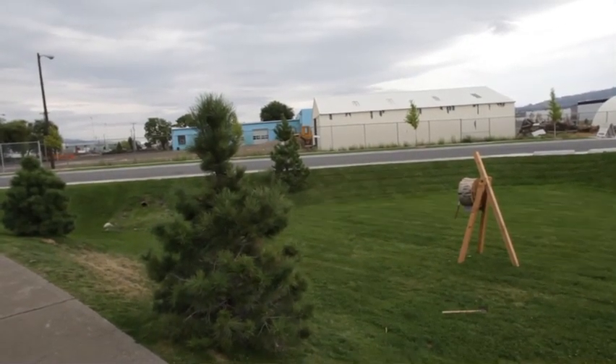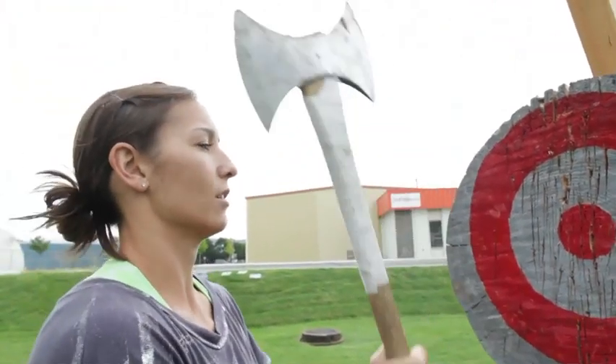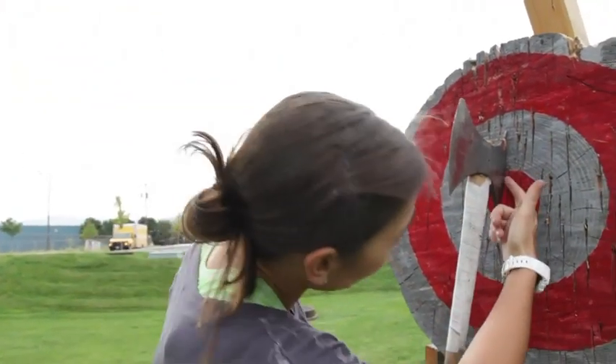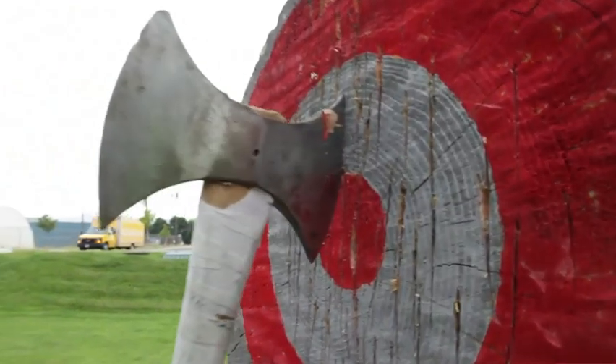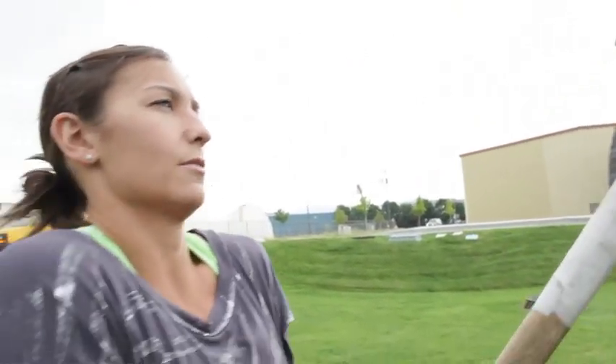If it double sticks — if it goes in like that — it does not count. Does it count? Nope. And it's leading edge. Like, that's barely a five because it's barely in there. It counts.